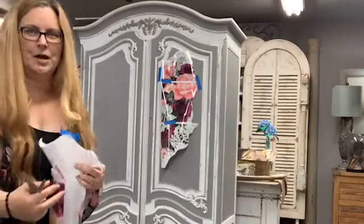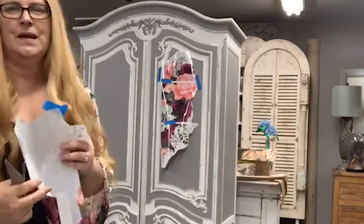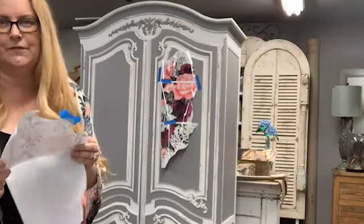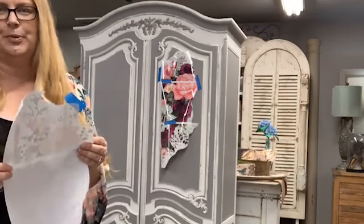Hey guys, I had some technical difficulties, sorry I'm starting late. I am at Woodstock Antiques and Consignment in Ackworth, Georgia, and I am going to be transferring this beautiful piece right here using the Violet Hill transfer. This piece has been painted by Gaynell from a place called Home Georgia, a local fusion retailer here at Woodstock Antiques and Consignments — she did a fantastic job, and now we're just going to put the pretty stuff on it.